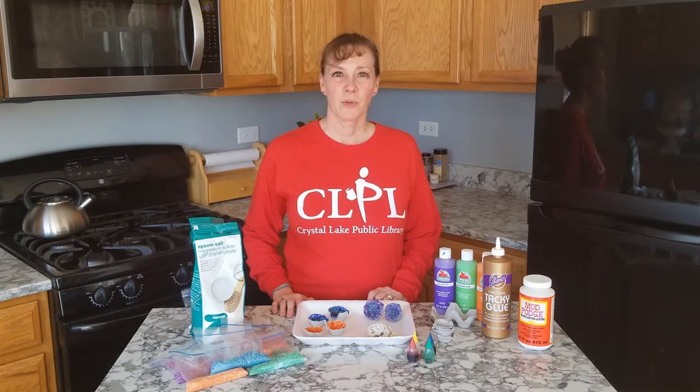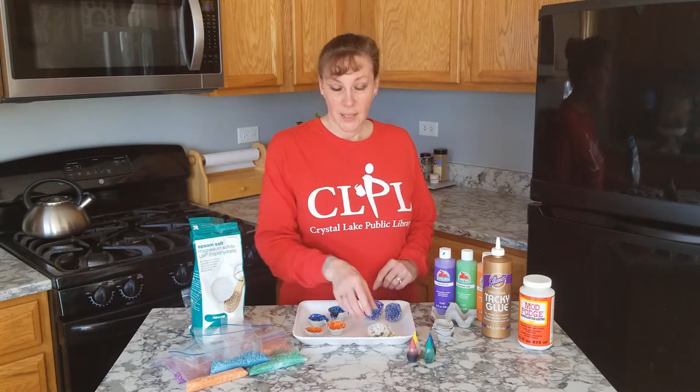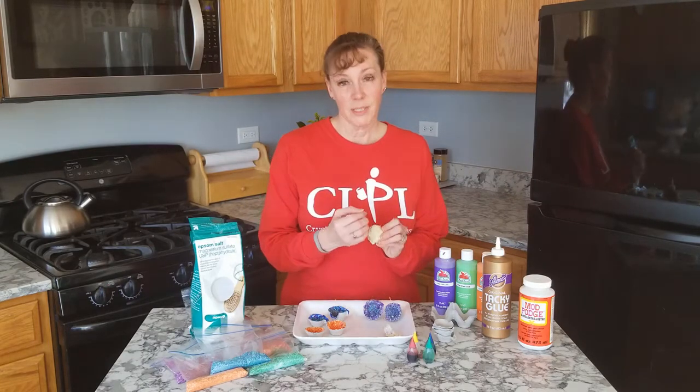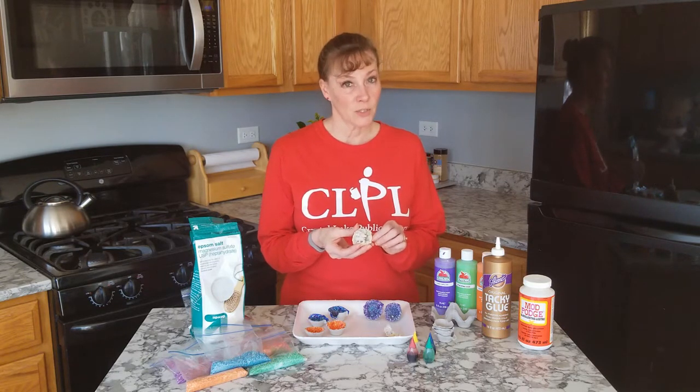Hi, Ms. Jamie here from Crystal Lake Public Library's Youth Department. Today we are going to create our own geode. A geode is a rock formation that has minerals on the inside that slowly over time develop into crystals.